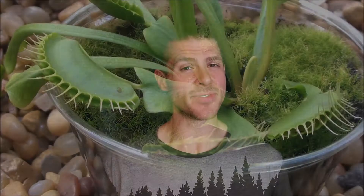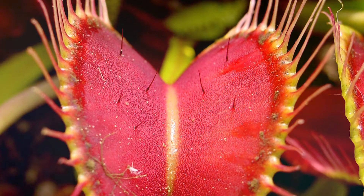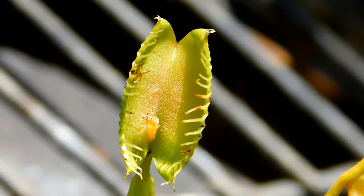So how exactly does a flytrap eat a fly? Let's get into this. Typically there are three fine hairs on each side of the trap. You can see there are four on the left side here, and once two of these highly sensitive hairs are triggered within 30 seconds of each other, the trap snaps shut.